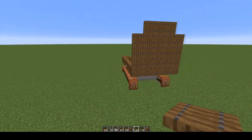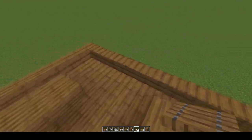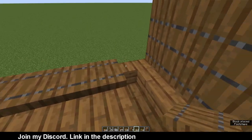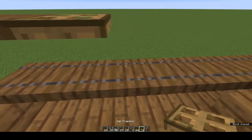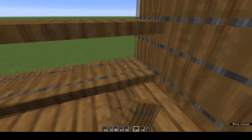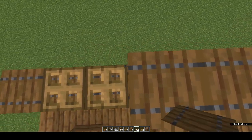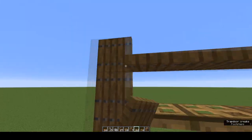Fold them all up and there's your back wall. Standing at the back looking to the front, we're going to work on the right-hand wall next. On top of each of your stairs place a spruce trapdoor. Come to the front and place one, then place two oak trapdoors, then finish the row in spruce. Do a row of spruce trapdoors on top of all the trapdoors, then fold them all up.